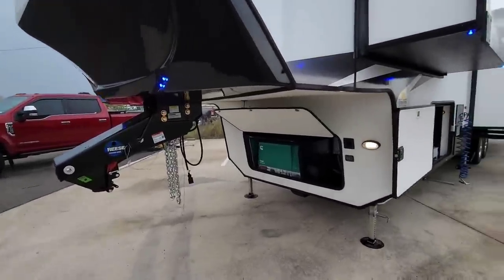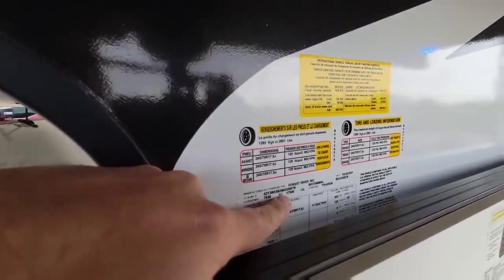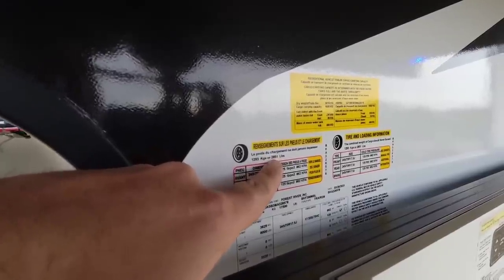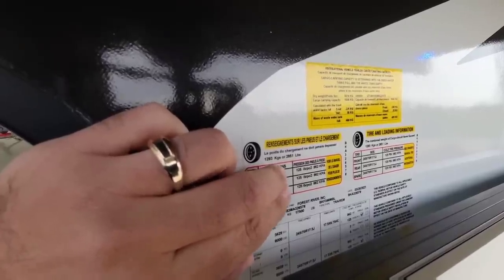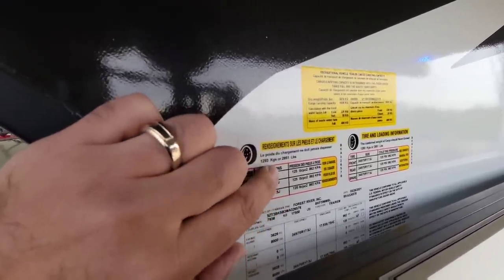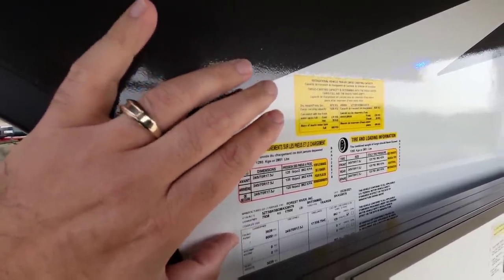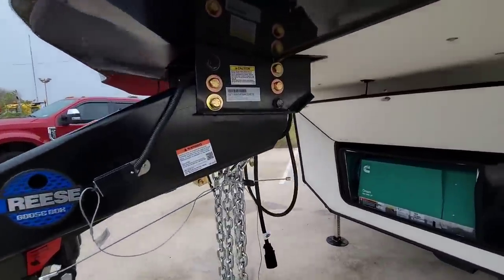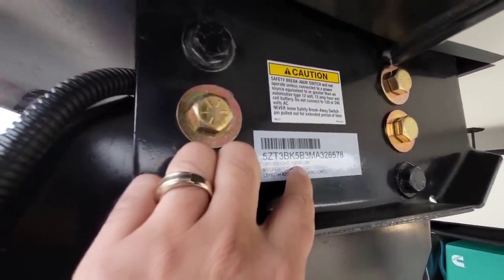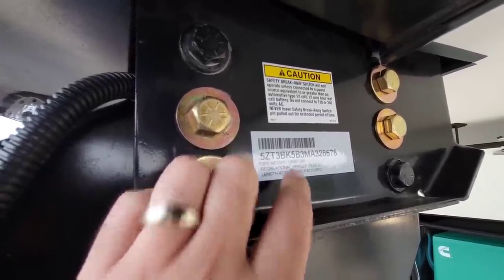First thing first, let's take a look at the numbers. This has a gross vehicle weight rating of 17,500 pounds and a cargo capacity of 2,851 pounds. This rides on 17.5 inch J-rated tires — 245s, which is a very wide tire for an RV. It has a dry weight of 14,590 pounds and is 42 feet, 2 inches long.